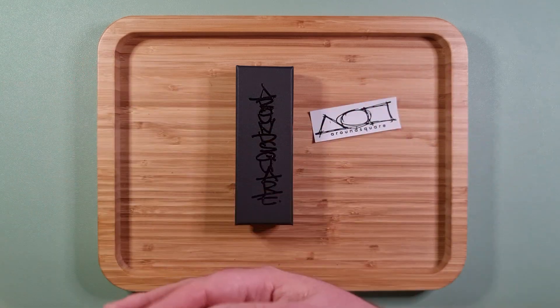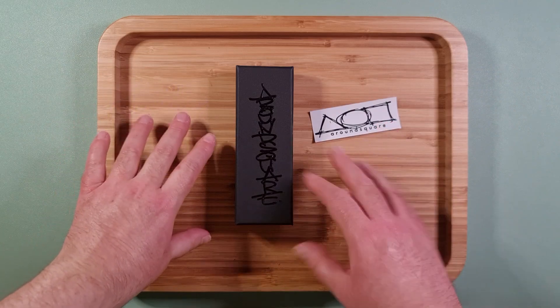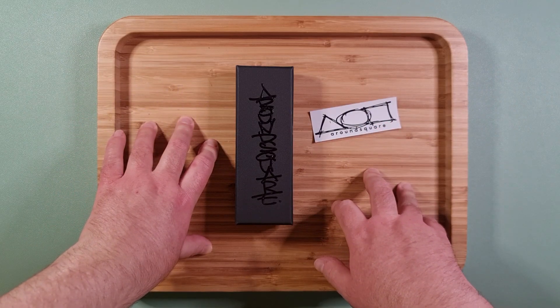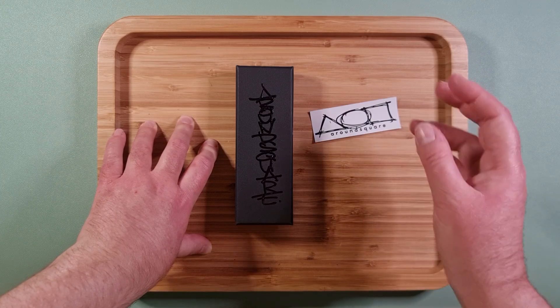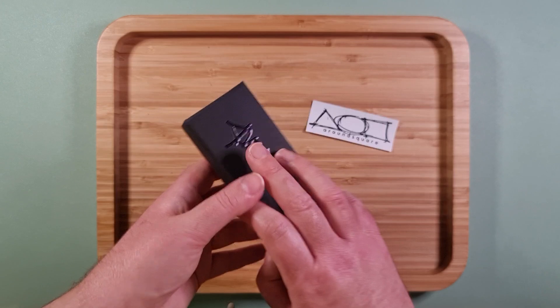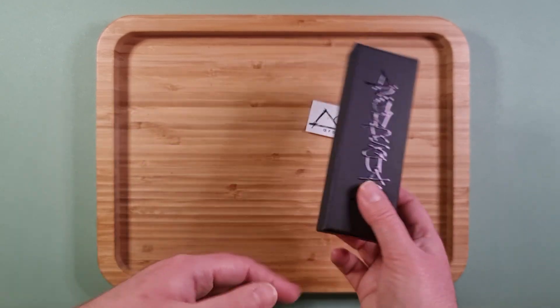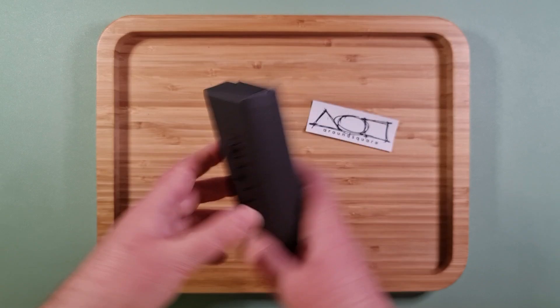Anyway, I was going to restring these and make the video at a later date, but I was actually so impressed with how they're set up as-is that I wanted to show them off before I take them apart and restring. So let's get into it.